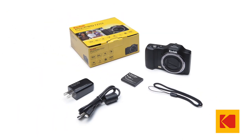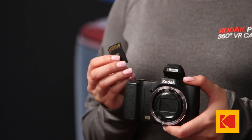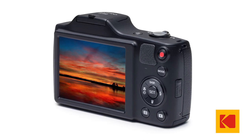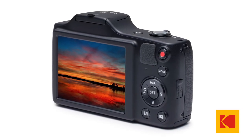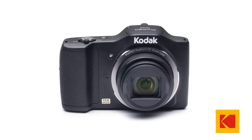The FZ152 takes a standard SD card, which you can purchase anywhere. Switching between photos and HD videos is so simple. With a large 3-inch LCD to see what you're shooting, framing the perfect shot is a cinch. You can trust our handy auto setting to optimize your photos and let the camera do the thinking for you.